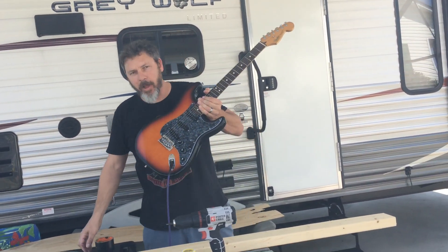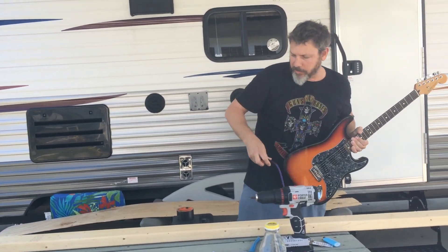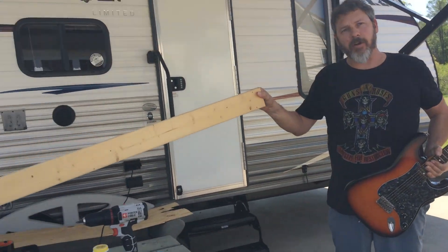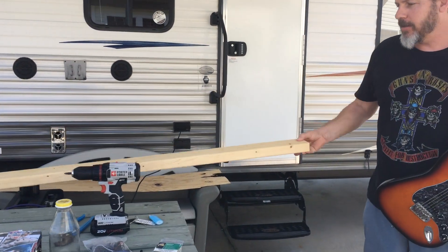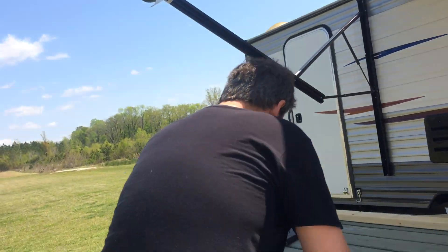So first thing I'm going to do, I'm going to unplug this guitar right here. Now, the guitar I'm going to build you is going to be really simple. As a matter of fact, this is the guitar. Not very pretty, right? That's okay. We're only going to be using one string.